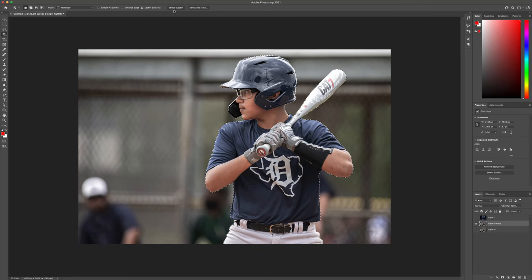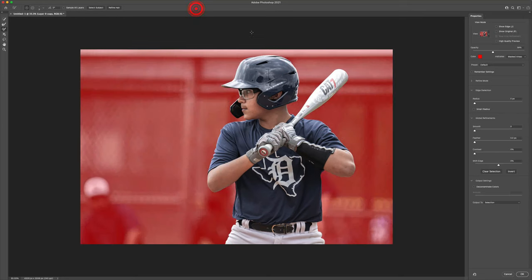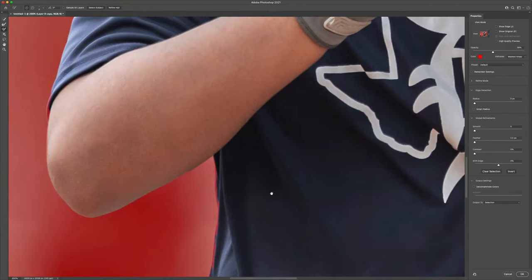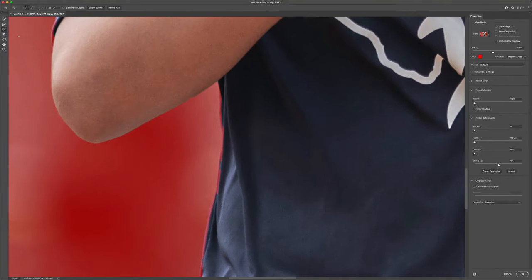Let's go to Select and Mask. There are several options you can choose from as far as what you want to see. I like to use the overlay setting with the pink background — easier for me. Whatever you like best, use that. All we're gonna do here is zoom in, go around the edges, and clean things up a bit.